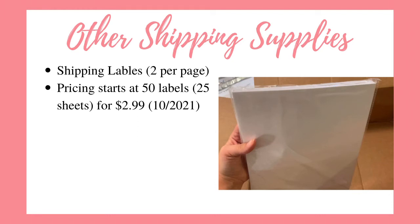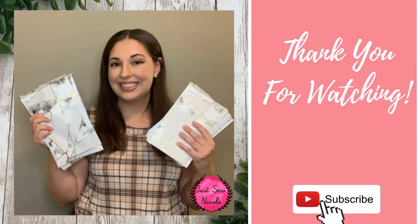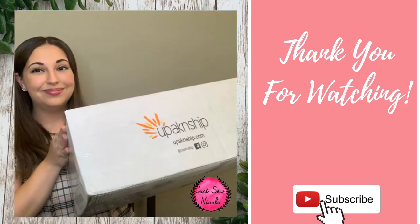So this place has more than just mailers — they have a ton of different types of shipping supplies. Thank you for watching. If you found this video helpful, don't forget to like and subscribe to my channel. I will link below in the description this company's website as well as other shipping supplier websites that I would recommend.